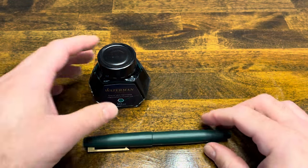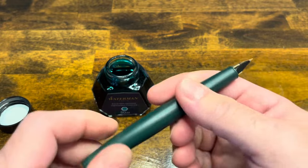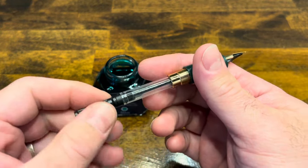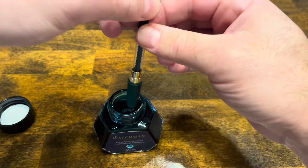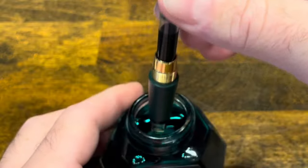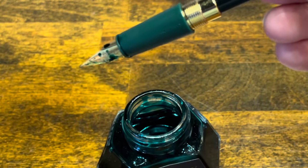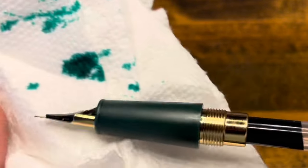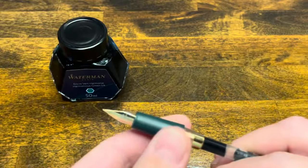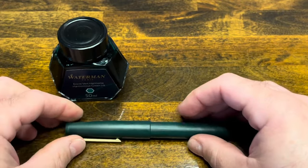Inking up the Jinhao 80 — today I selected Waterman Harmonious Green. The cap unscrews, uncap the pen, and remove the barrel. Make sure the piston on the converter is all the way down. Submerge the nib into the ink and start screwing up the converter. I usually extend the piston one more time to get a full fill, but this is a pretty nice full fill so I'll stop there. Wipe off the nib, cap the bottle, put the barrel back on, followed by the cap — and now we're ready to write.